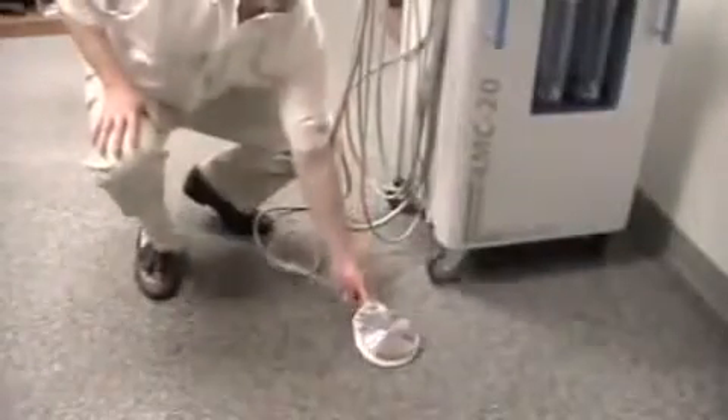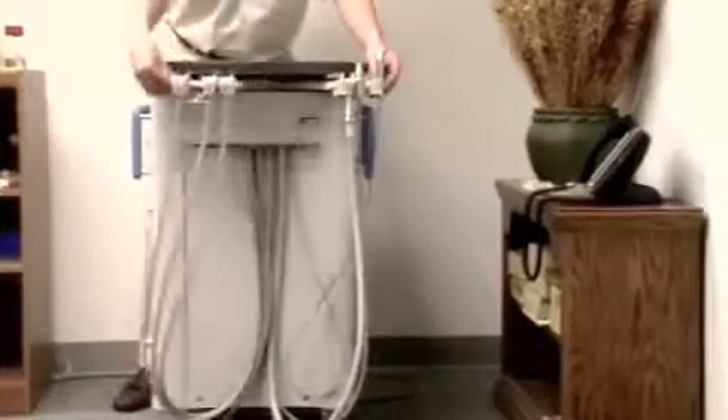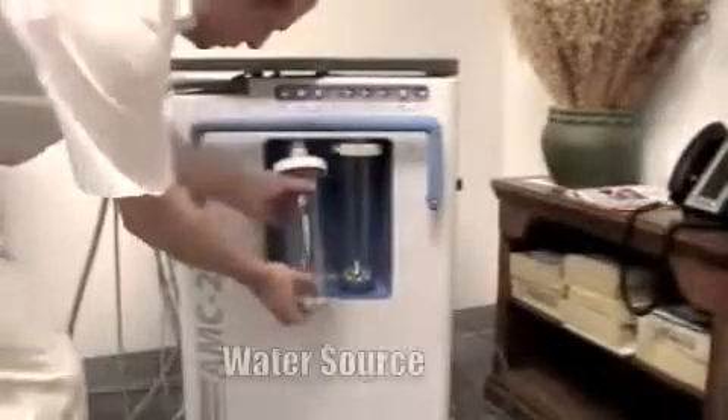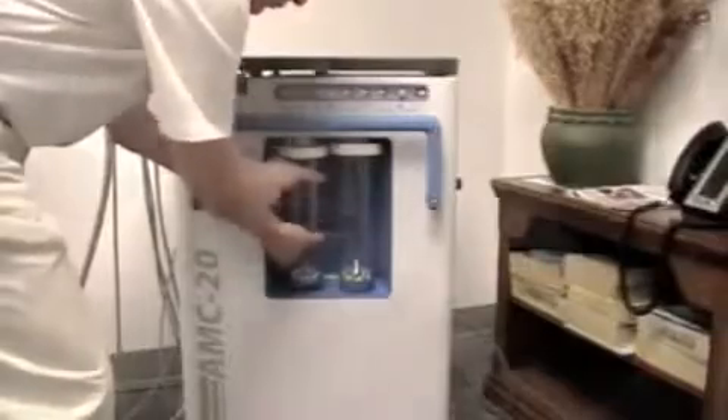Set the wet-dry foot control in the desired position. The instrument holder arms are fully adjustable according to user preference. Fill the water bottles with the desired irrigant and secure them into place. Distilled water is recommended for most procedures.